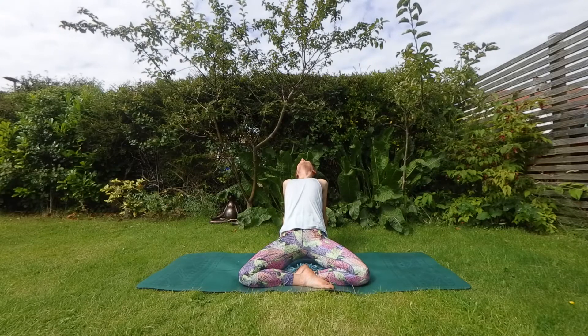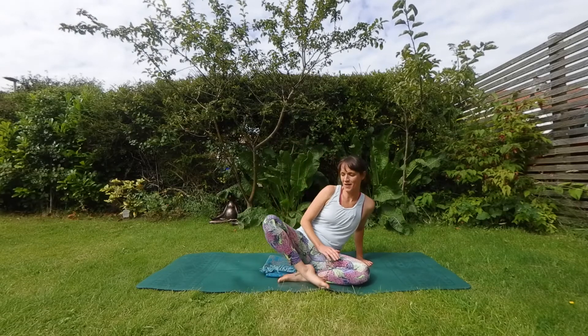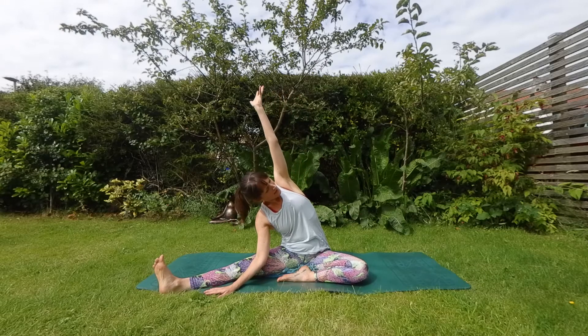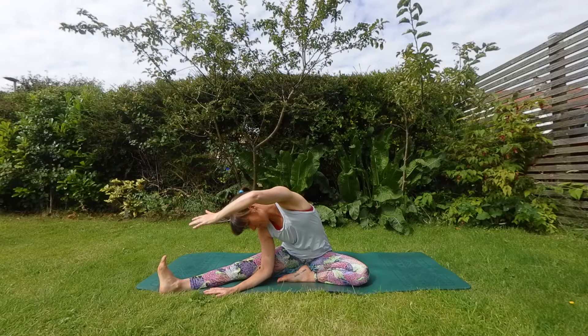And all the way back down to the center, softening in. Lean to one side, untuck your leg and bring it out in front of you, to the side of you. Hand comes down inside. Inhale, lift everything up and exhale to soften it.